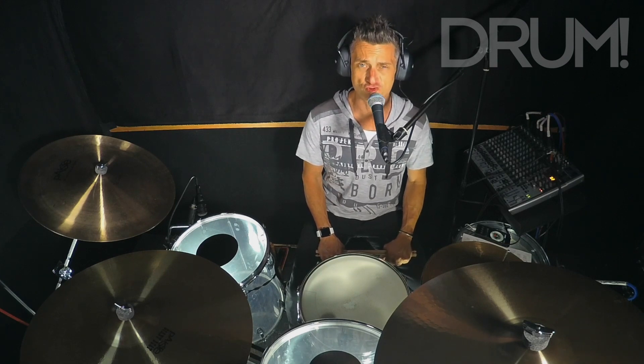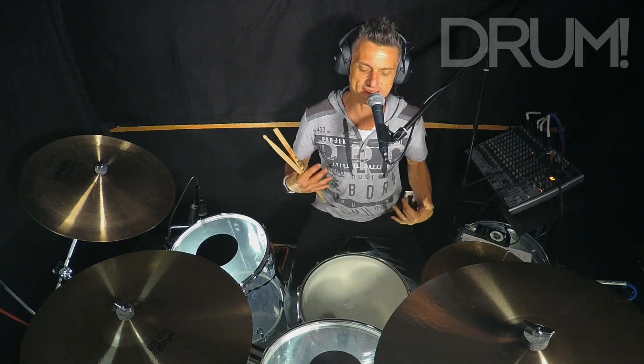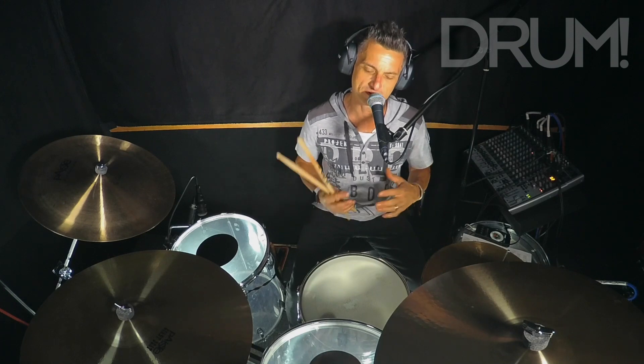Hello everybody, this is Stuart Jean coming back at you from Musicians Institute in Hollywood, California for Drum Magazine. For this next series, we're going to look at exposing weaknesses in our balance on the kit and getting our left hand up to speed with the right hand, so we're going to discuss all these types of things.